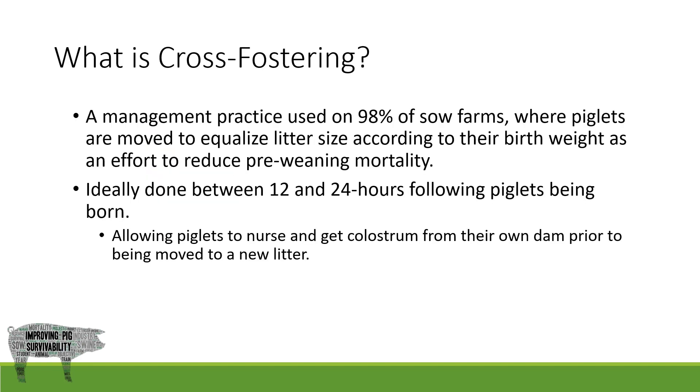What is cross-fostering? Cross-fostering is a management practice done on 98% of sow farms today. Piglets are moved to equalize litter size according to their birth weights in an effort to reduce pre-weaning mortality. Ideally it is done between 12 and 24 hours following farrowing, keeping those piglet movements within the room they farrowed in. This allows piglets enough time to nurse on their own dam but also moving them to a new litter before that teat order is established. This also reduces disease movement between farrowing rooms.